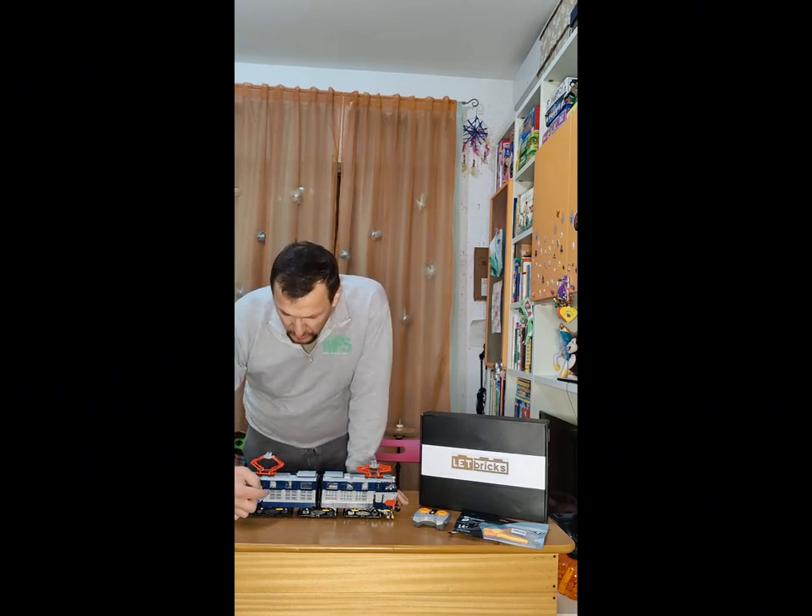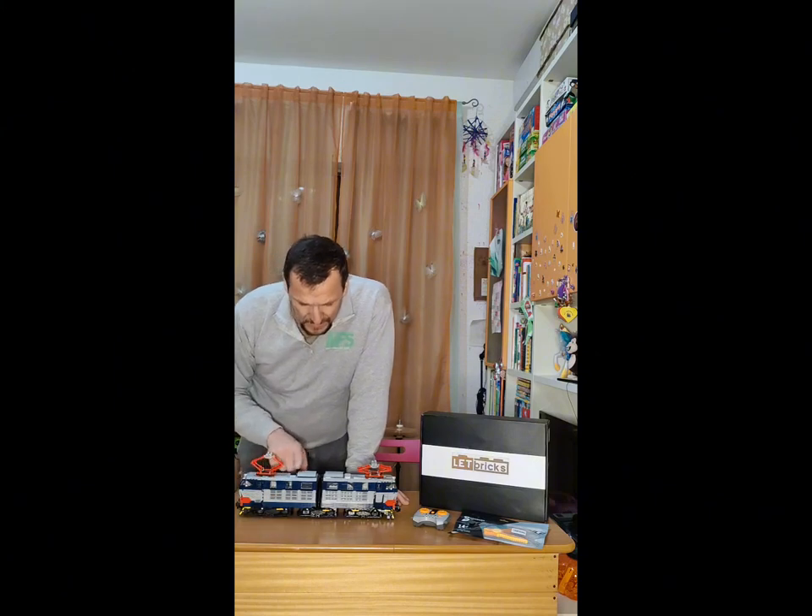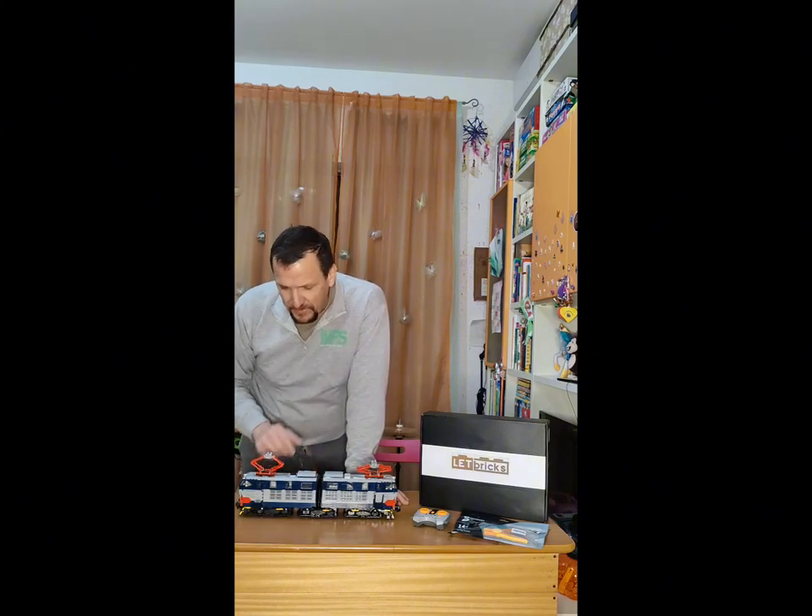Cosa ci piace? Ci piacciono i colori, rispecchiano la realtà. Belle le griglie, belli gli aeratori, pantografi carini. Ci piace.